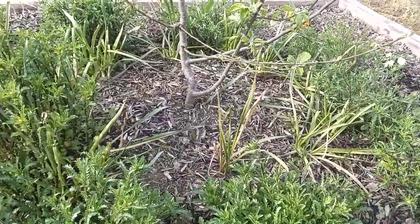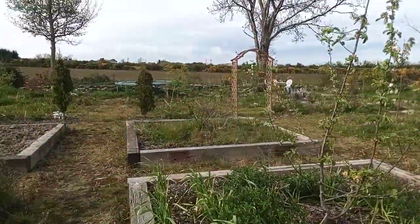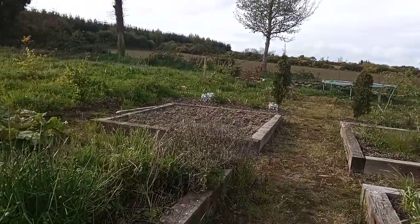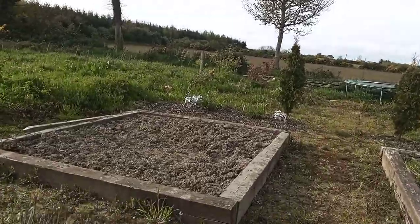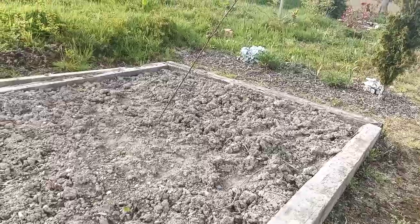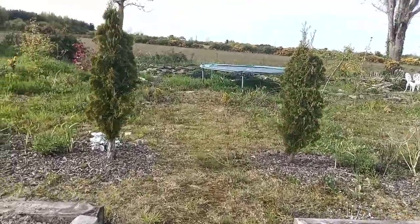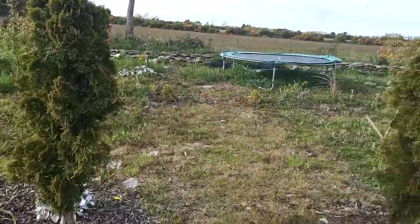The daffodils unfortunately have now died back, so soon I'll be able to harvest the seeds. Everything's looking fabulous. I still have to finish this raised garden bed over here — I'm just looking for the right day to do it, and of course I'll have to add some compost and bark.